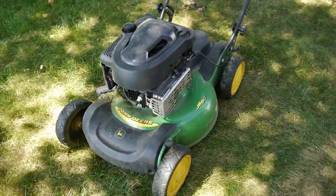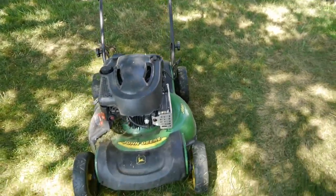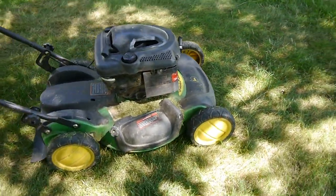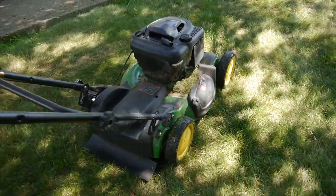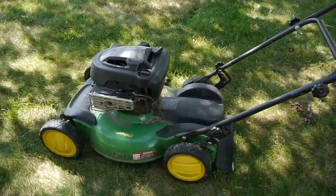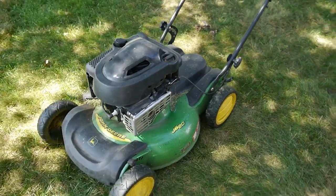So this is my John Deere JS60. It was having issues starting — it would start sometimes really hard, and I had to use starter fluid. Sometimes it would start fine, but then it would die mid-mow like it was bogging down. Didn't matter if it was a hill or anything, not much of a reason for it.